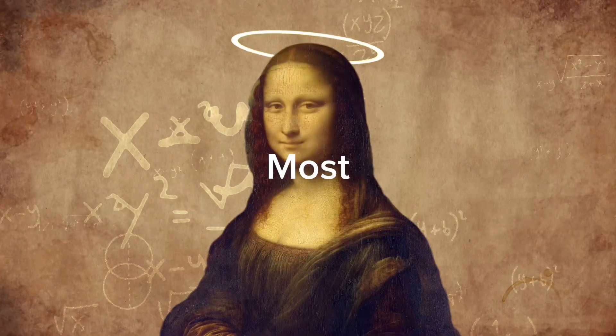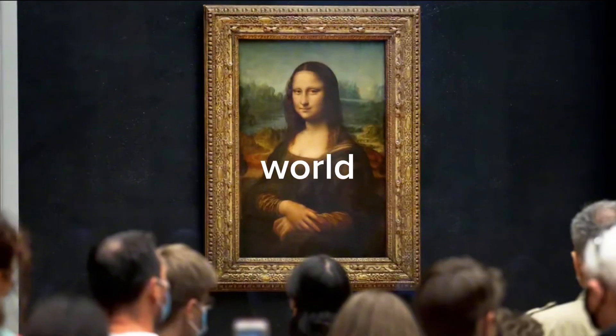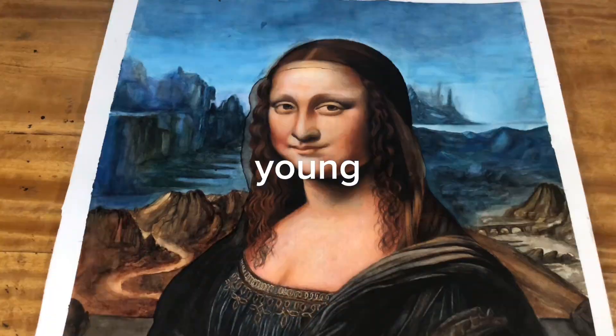In this video, I'm gonna be painting the most psychological painting in the world, Mona Lisa, by myself as a young artist.